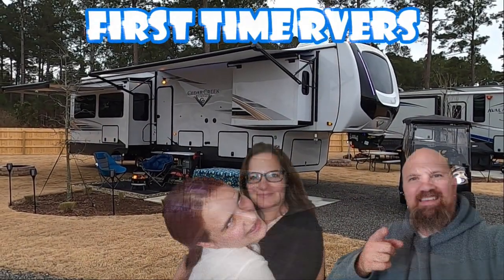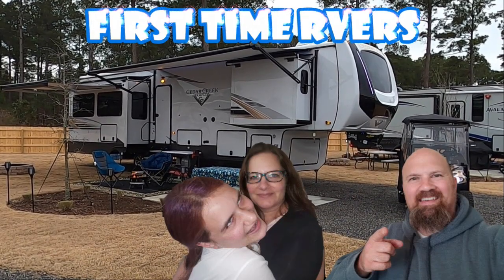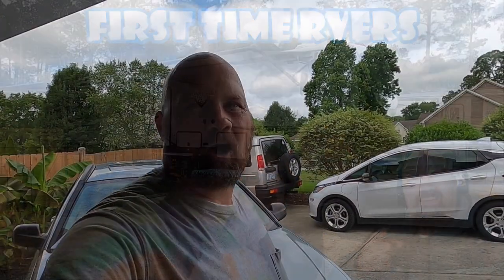Hey all, buddy first-time RVers, how's it going? You can see here we're at home right now. We are heading out this weekend to go camping. This video is going to be a little bit something different — stay tuned. This will certainly help if you have an older tow vehicle.